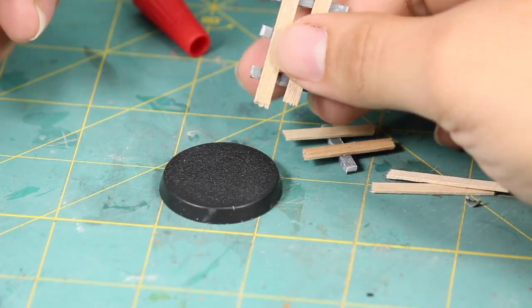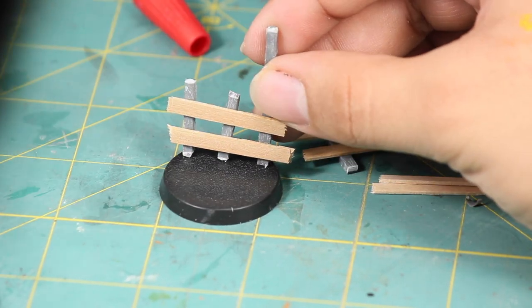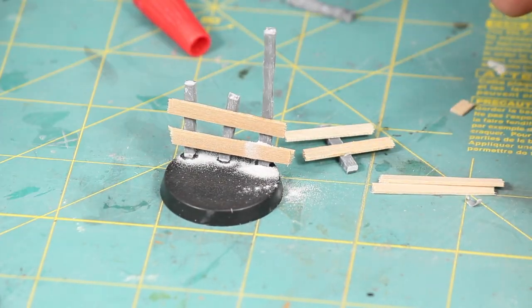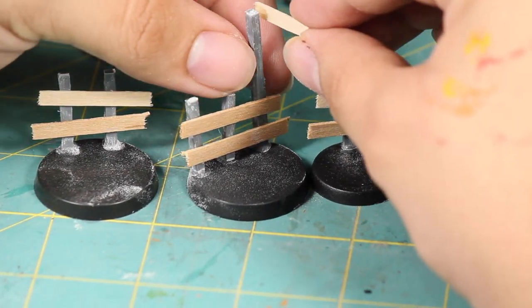Then I glued these to the base using lots of super glue and I poured on some baking soda to speed up the drying time of the glue. And to finish the sign I glued on a smaller piece of stir stick to the top of my long post.